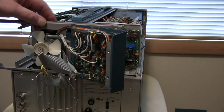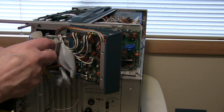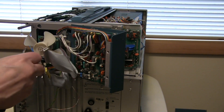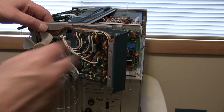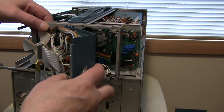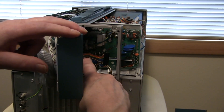I also removed the fan in order to swing the panel open wider to get to the screws on the high voltage board.